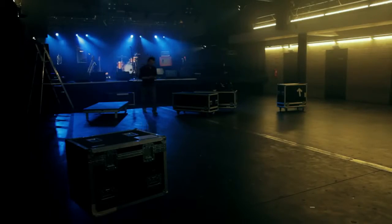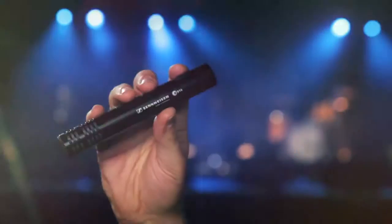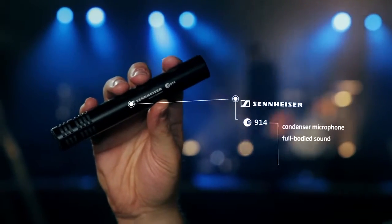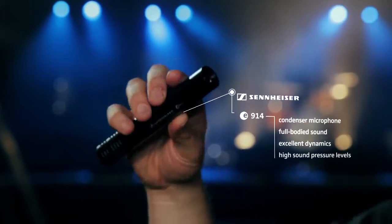Drummers, if you're looking for a condenser microphone perfect for stage and ambitious live recordings, check out the Sennheiser E914. The condenser capsule of this microphone offers a full-bodied sound and excellent dynamics, and it handles very high sound pressure levels.